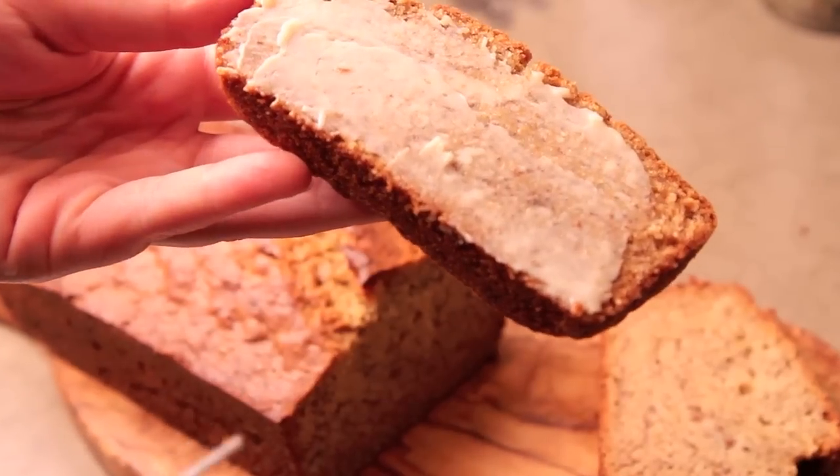Did you know there is a national day for banana bread and that day is February 23rd — that's today. Coincidentally, last weekend I happened to have shot a banana bread recipe, and this banana bread comes out big, it's moist, it's delicious, and you're gonna love it. I'm gonna show you how to do it right here on the Aimless Cook.